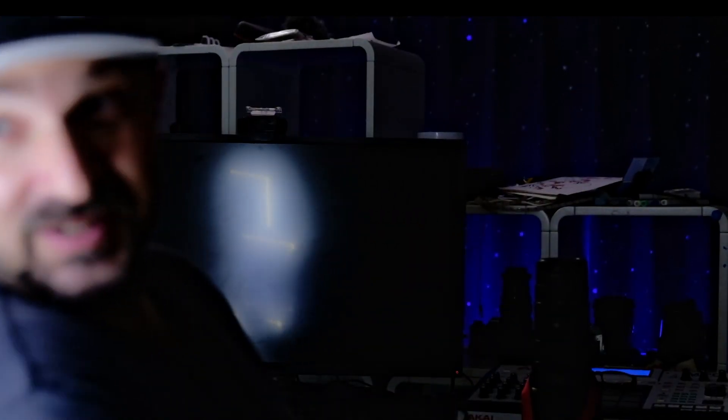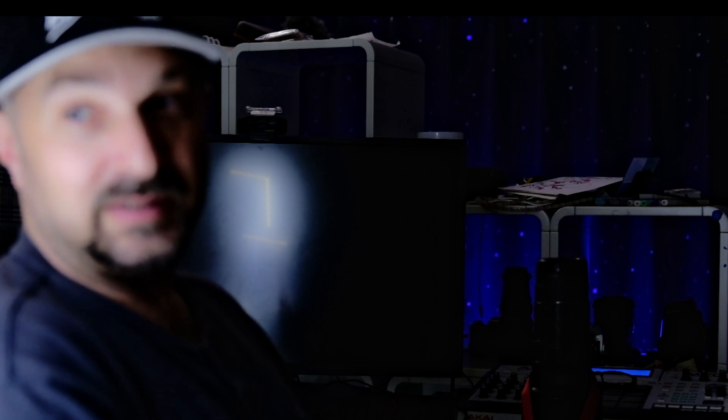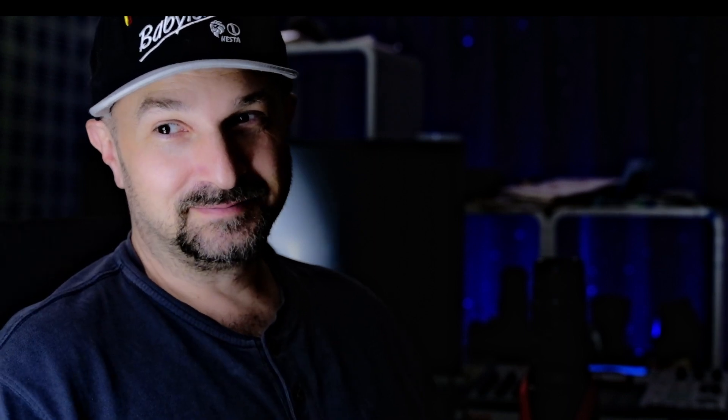Thrift store find, would you believe it? Anyway — Fuji autofocus tracking test, let's go. It's done pretty good until right there. Thank you for watching Film Studio Taku Japan, and I'll see you in the next one with better lighting. Peace.